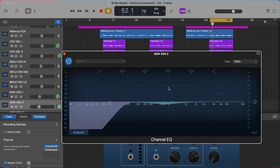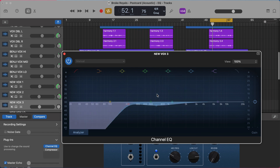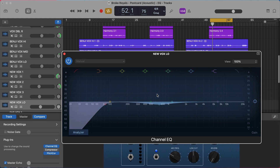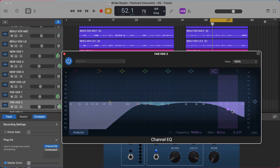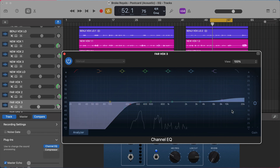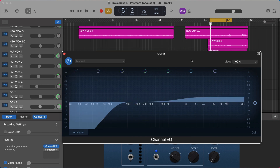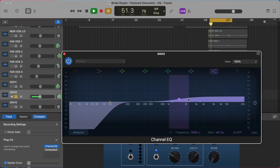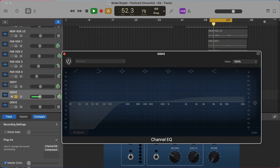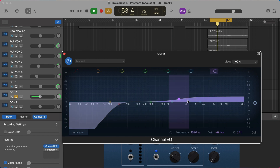Not every vocal gets the same EQ — each one is treated differently depending on where I want it to sit and what role I want it to play. Some have high-end cuts to sit further back, some get brightness added to be pulled forward. For the 'ooze' vocals I really want them up front, so I did a big boost up top which gives them an airy quality that changes how they're perceived in the mix — sitting over and in front of the mix.